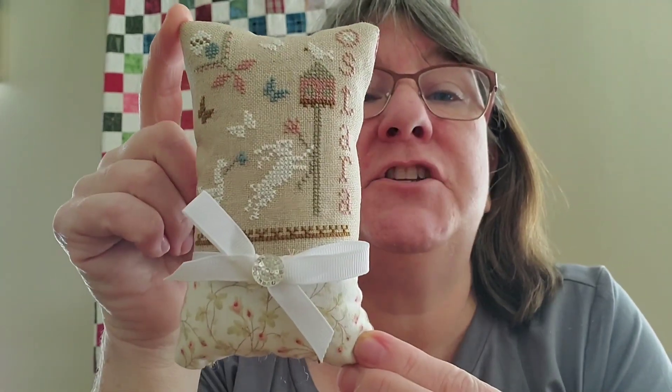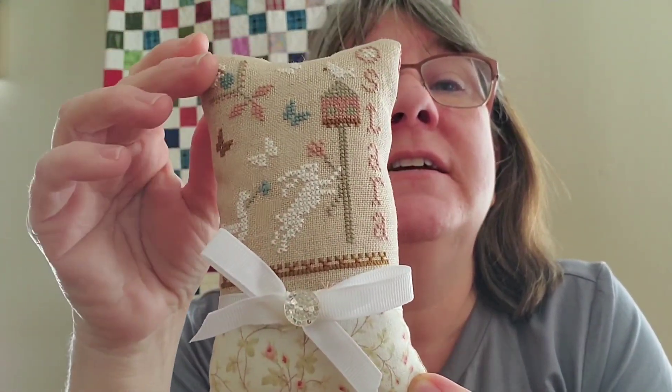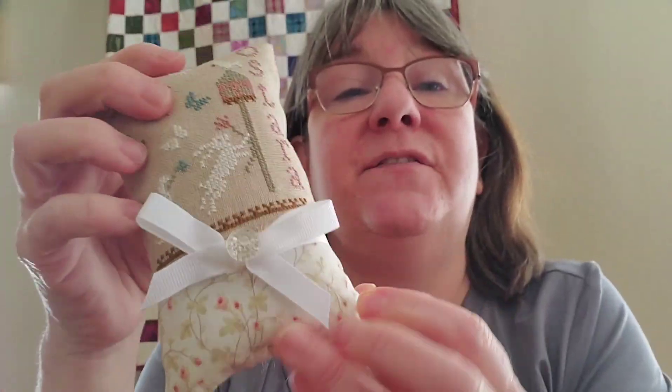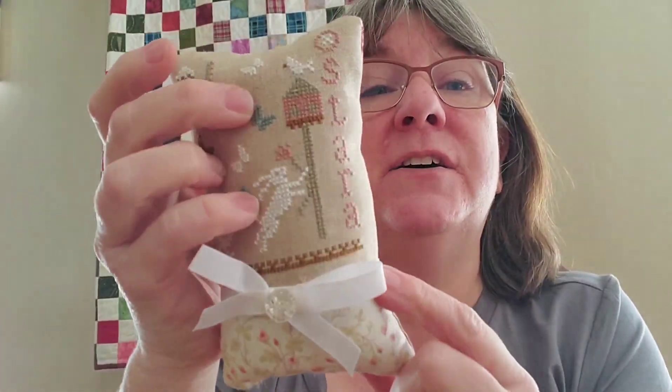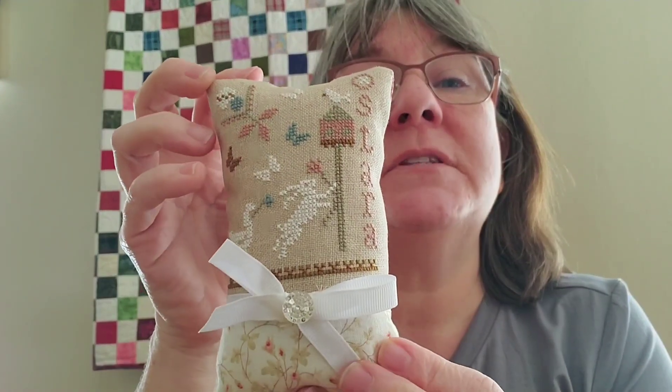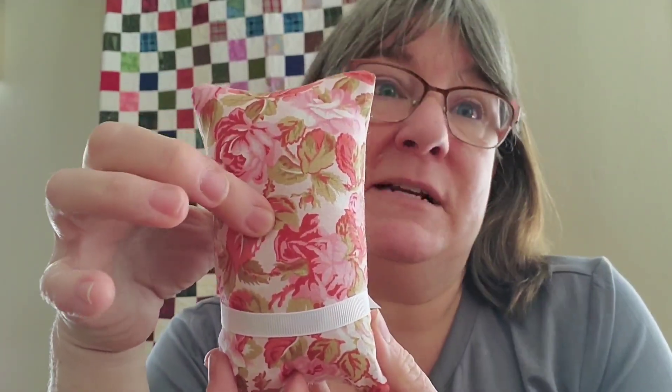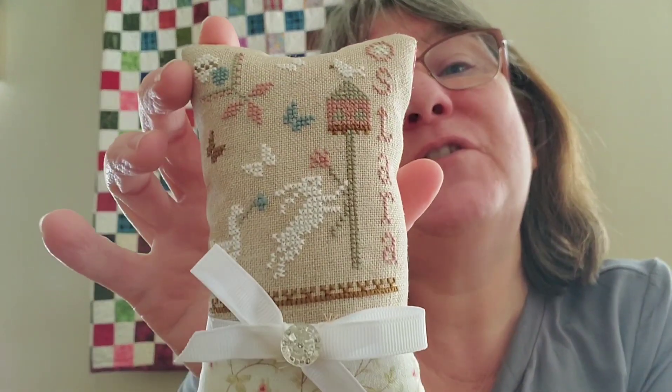This one is one of my spring ones and I forgot I even made it — it came out of Primitive Stitching magazine, one of the spring issues. So cute! I was experimenting with different finishing styles — I had put a piece of fabric on the bottom but it wasn't quite blingy enough, so I added a bow with a little crystal button. The fabric on the back I love so much I actually made myself a face mask with it — if I have to wear a mask, I'm gonna like the way it looks.